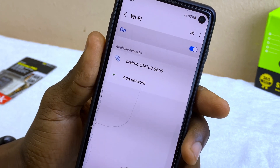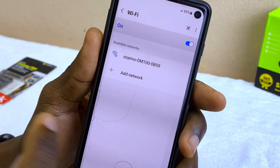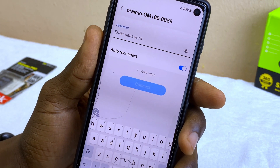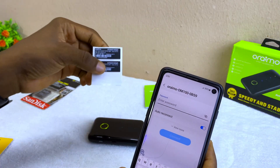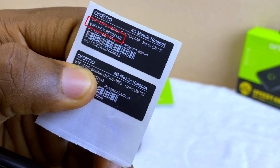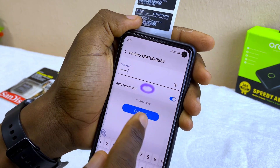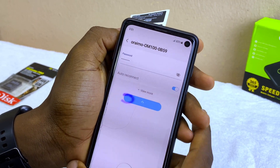Select the Oraimo OM-100 — that's the default name it comes with. When you select it, it's going to ask you to enter the password. The password is on the leaflet — it's labelled as the Wi-Fi key. Input your password, select connect, and it's going to connect to that Wi-Fi.